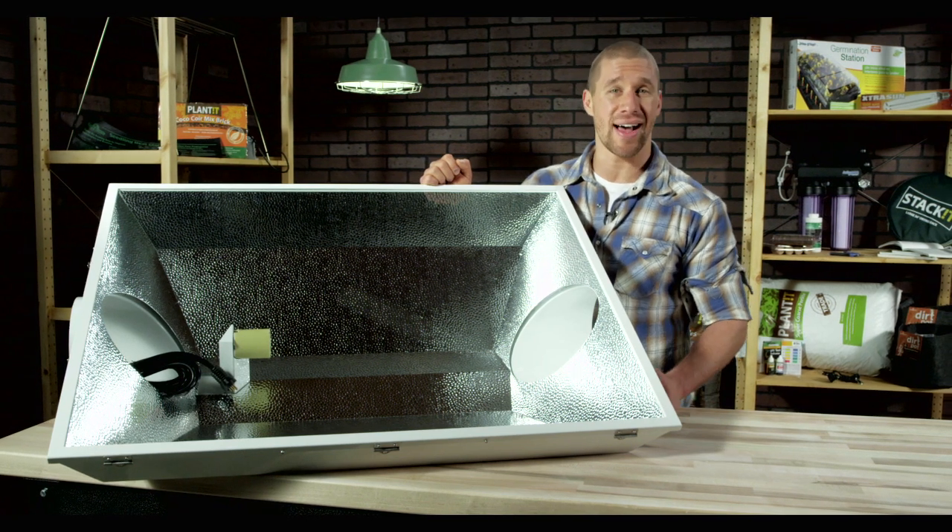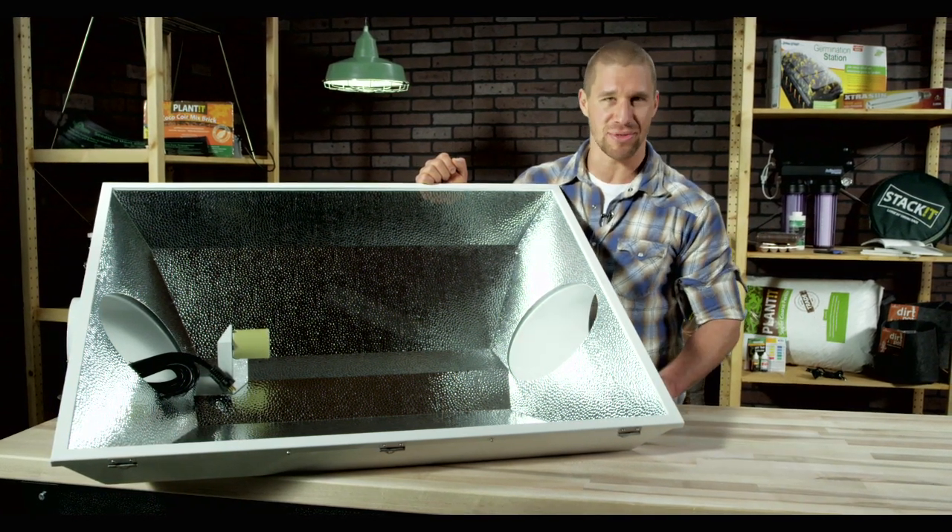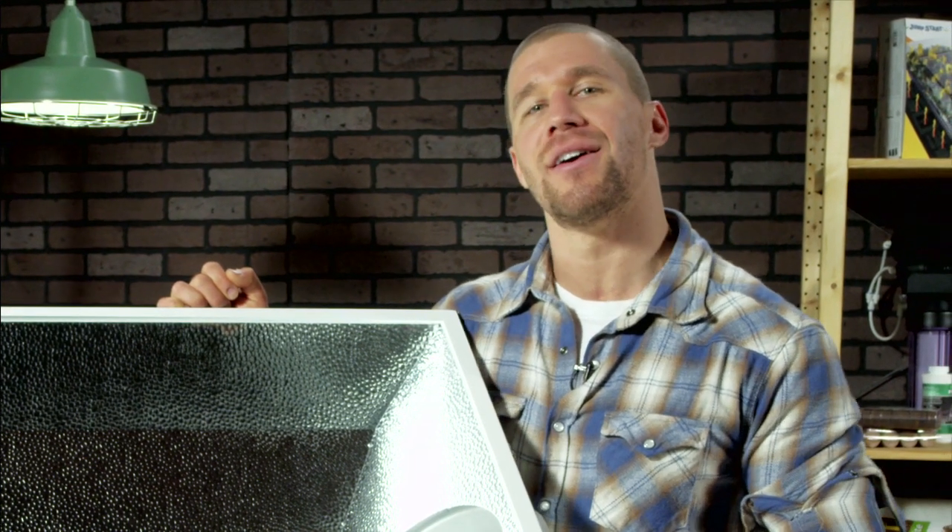In short, if you want size and efficiency, then the Raptor is the very best option for you. To find out more about our line of Raptors or any other gardening gear, visit us at Hydrofarm.com or check out our other Out of the Box videos on YouTube.